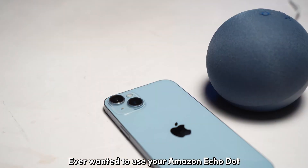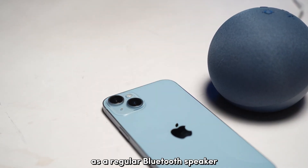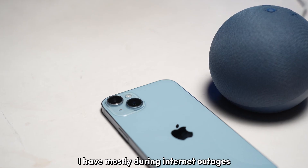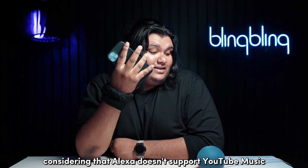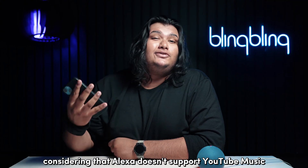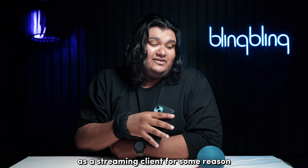Ever wanted to use your Amazon Echo Dot as a regular Bluetooth speaker? I have, mostly during internet outages and especially considering that Alexa doesn't support YouTube Music as a streaming client for some reason.